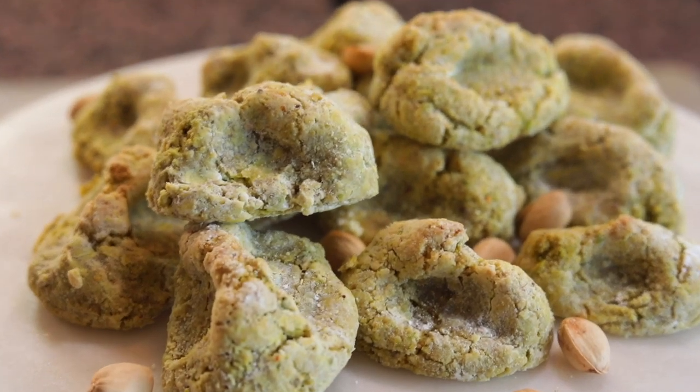Today is an exciting day on The Foreign Fork because we are making one of my favorite recipes, pistachio cookies, direct from Italy. You're gonna love this recipe, I can guarantee it.